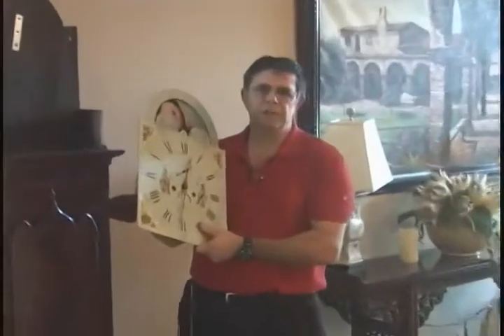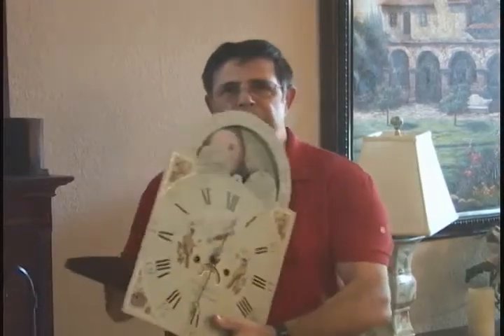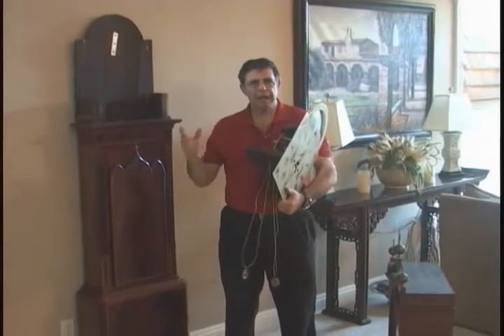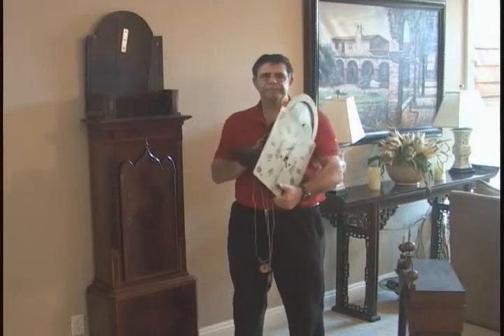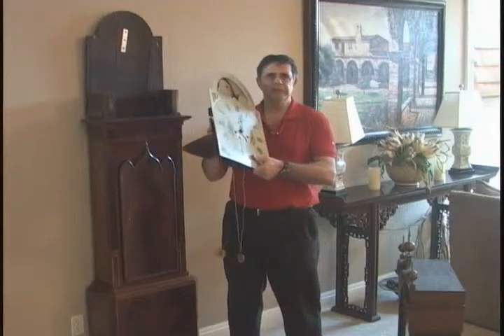The next step is to install the movement in the case. Before you do that, you need to have the cables fully extended. We do this so that when you initially wind the cables onto the drum, the cable does not overlap over itself. So we're just going to take this to the workshop and release the cables from the drum.